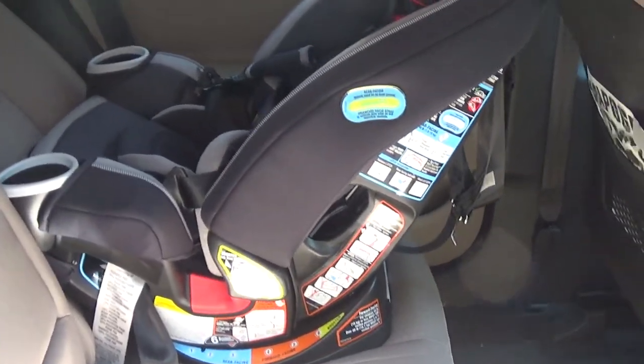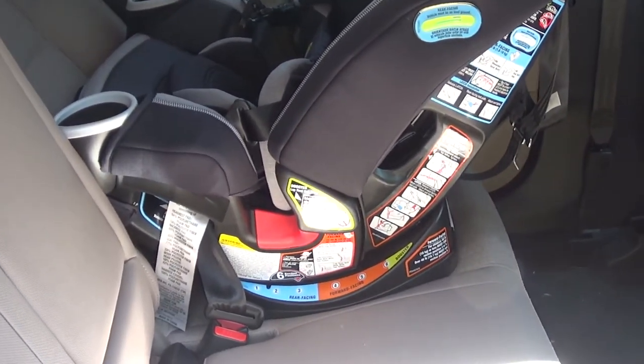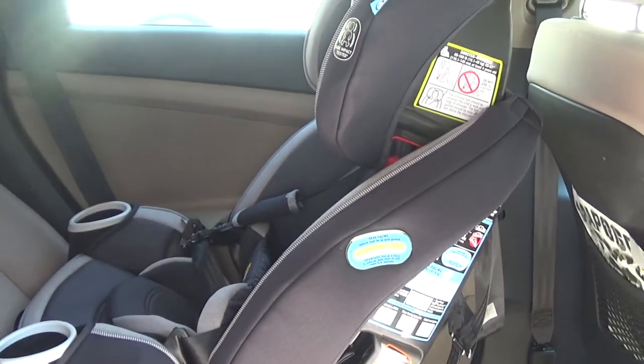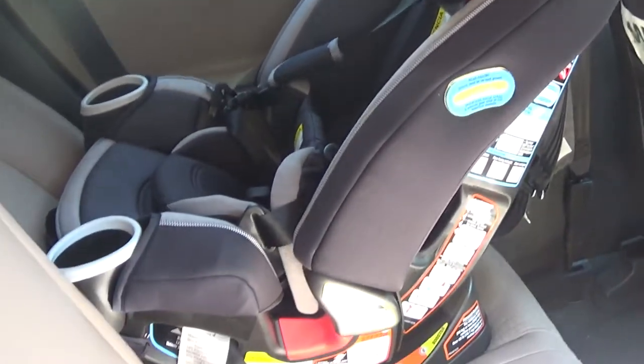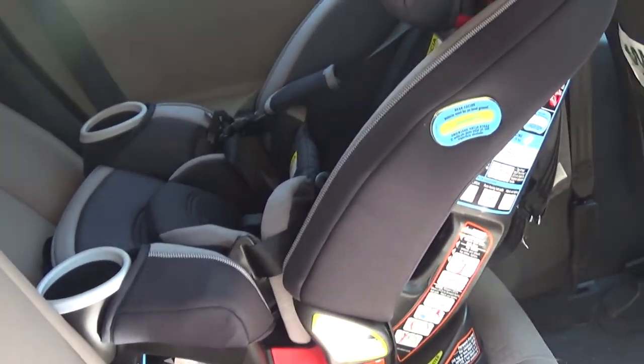That is our quick little installation of the Graco Forever 4-in-1 DLX car seat. I hope you guys enjoyed and we will see you in our next video. Bye!